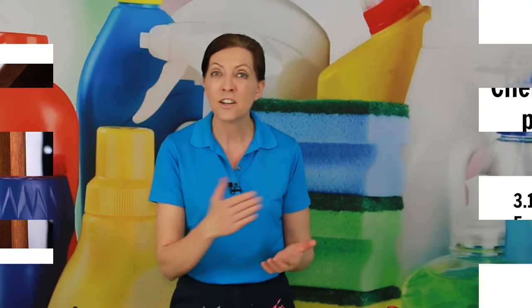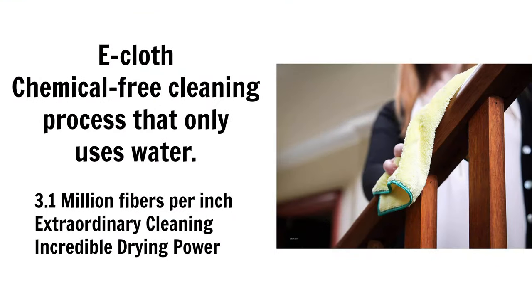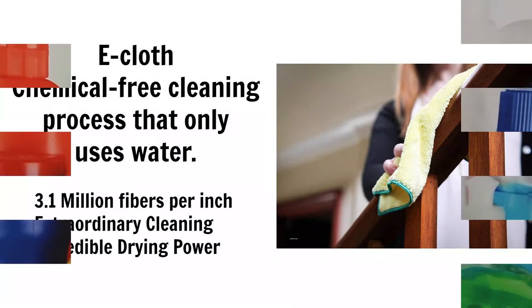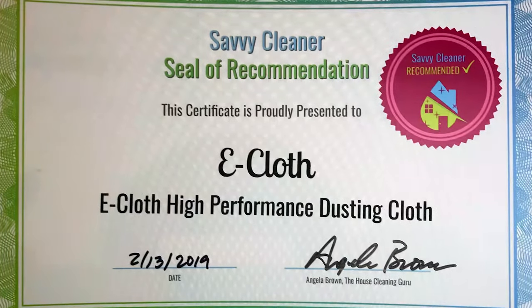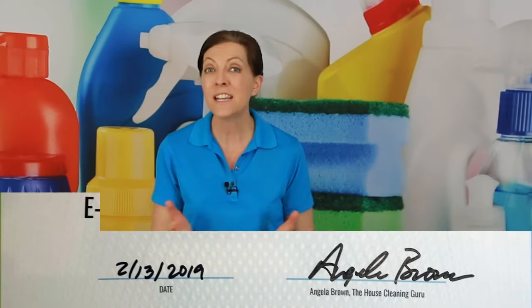Their big claim to fame is that you need no chemicals, no polishing, no furniture polish, no nothing when you use it. It's great for wiping and drying and you can use it wet or dry. It's great for windows, granite countertops, solid surfaces, stainless steel appliances — it's a fantastic little dusting cloth called e-cloth.